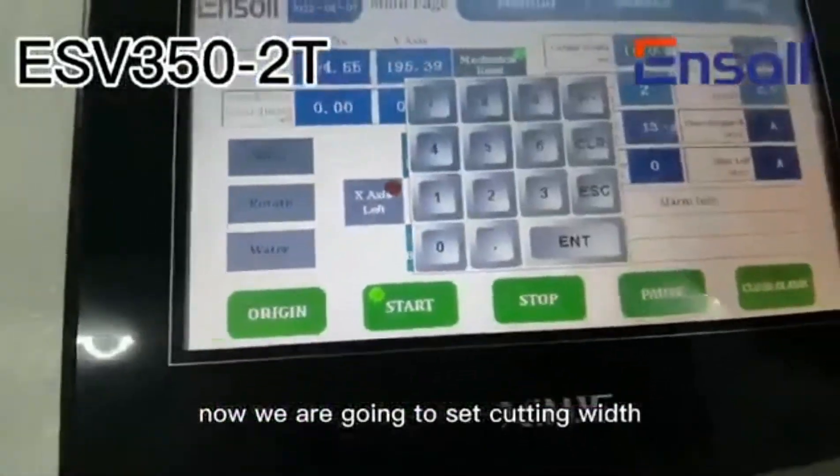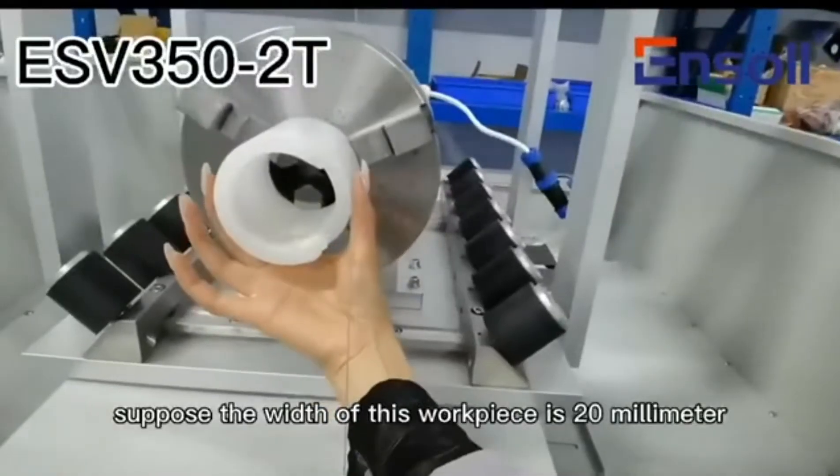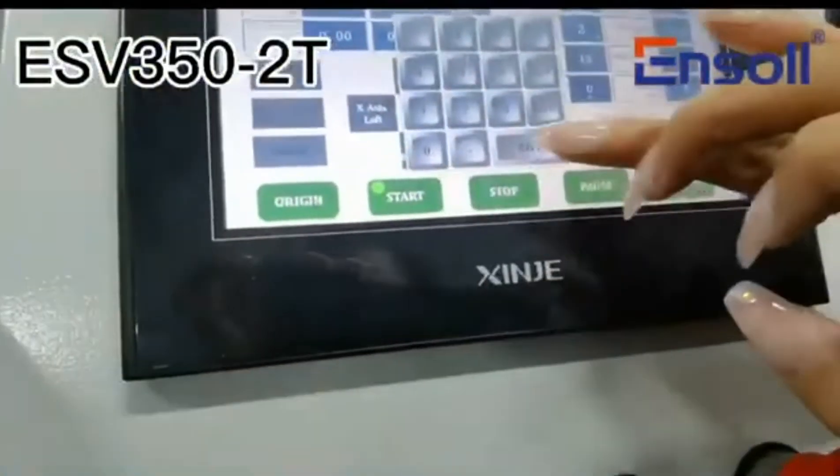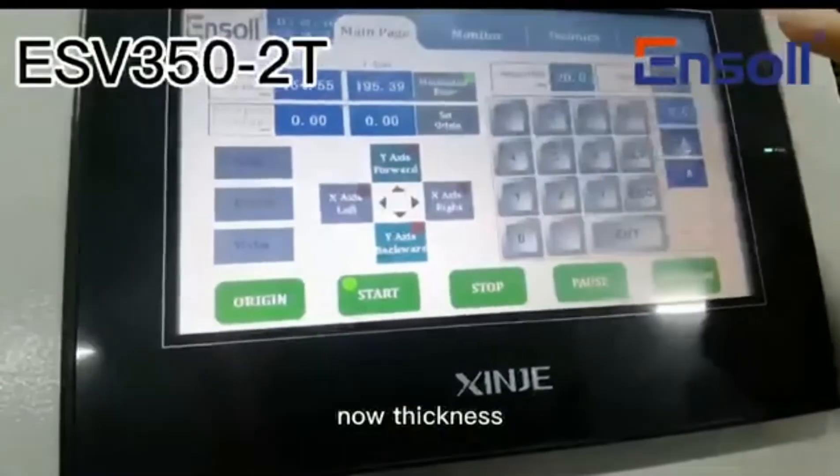Now we are going to set cutting widths. Suppose the width of this workpiece is 20 mm. Now thickness.